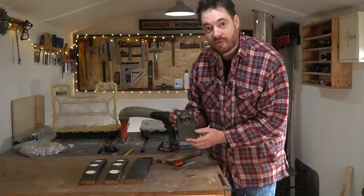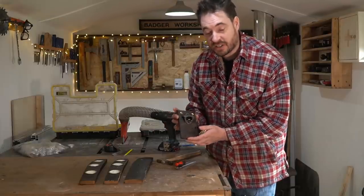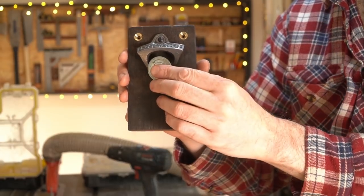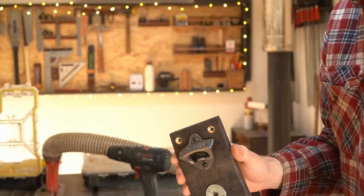So that's the bottle opener done. I'm not going to have a beer first thing in the morning just to demonstrate it, but the idea is you use the cap lifter and then as the cap falls down it gets caught by the magnets.